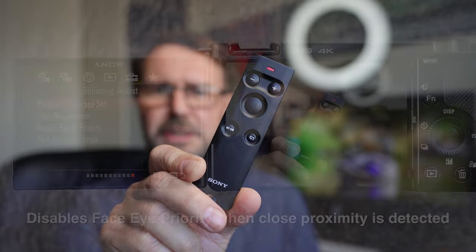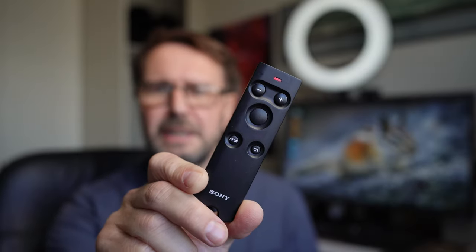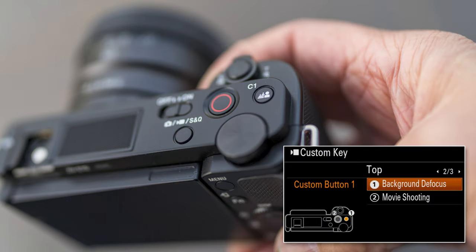I'm using a little remote here — this is Sony's Bluetooth remote. I've got the product showcase feature on, which is why it's snapped to that. I'll use this to showcase some of the features. For instance, I've got the C1 key programmed to background defocus, so I can go into defocus mode. That's already at f1.8 aperture, but by pressing the C1 key again I can pull more depth of field, and now you can quite clearly see much sharper detail in that background.